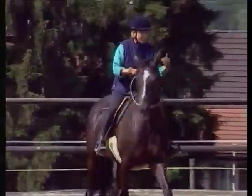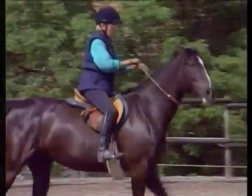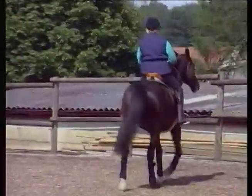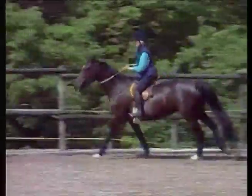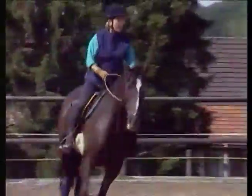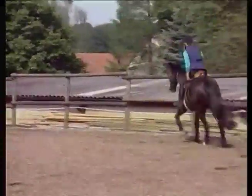I make sure she's listening to me — she has a tendency to rush at the canter under saddle, so as soon as she realizes I'm going to canter she tenses up again. So I keep her at the walk until she settles a little.